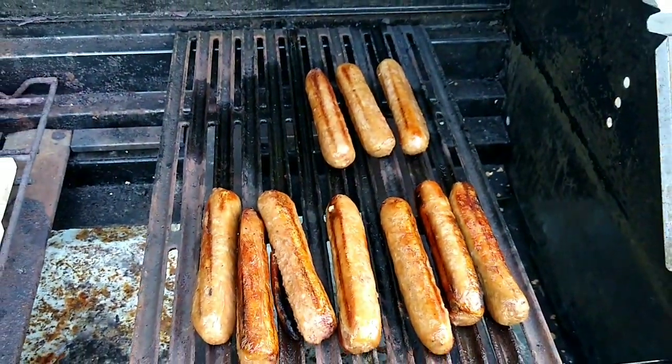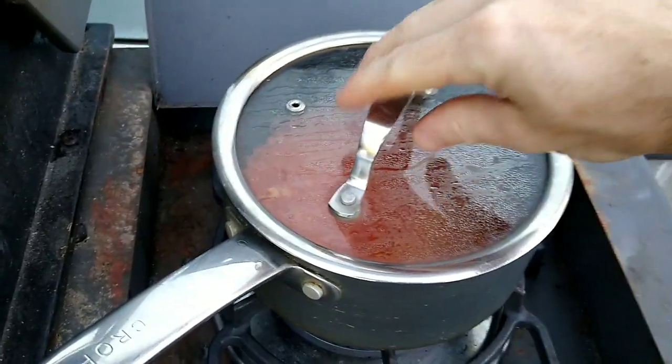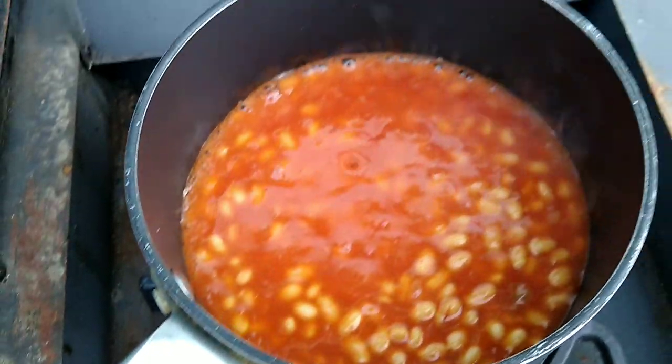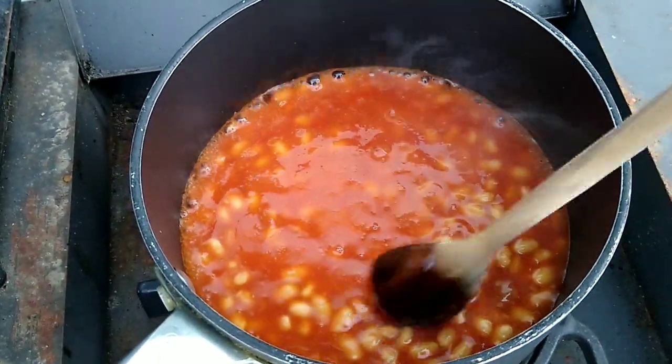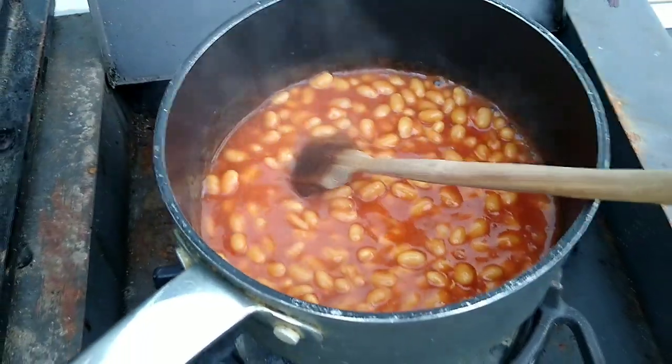Sausages are all done. Happy days — that worked. There seemed like there was a bit more gas in the bladder, so I figured I'd go for broke and try to warm up these beans to go with the sausages. And it's perfect — the wok burner works great.